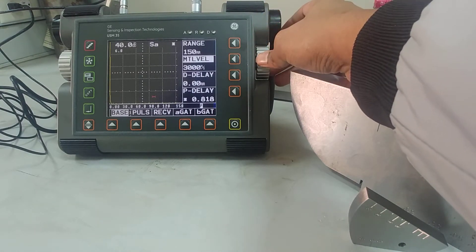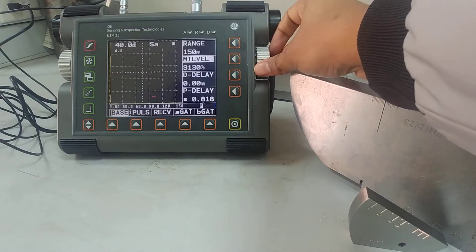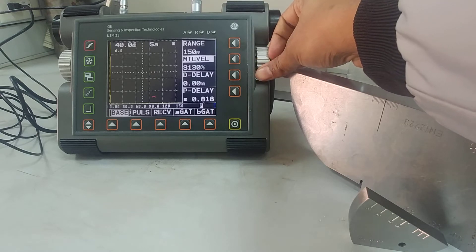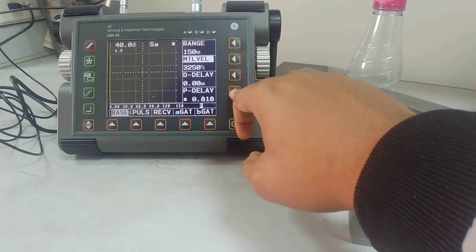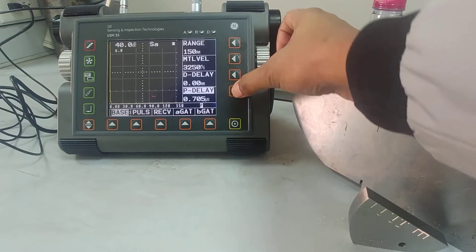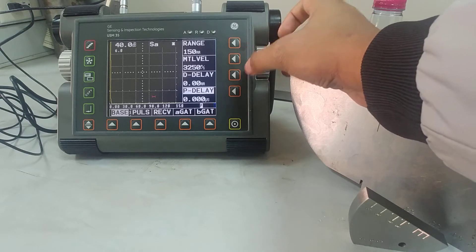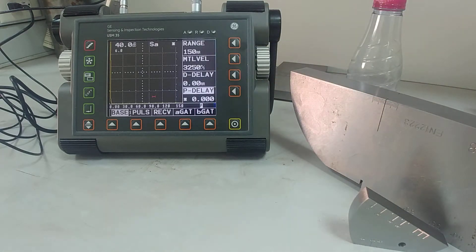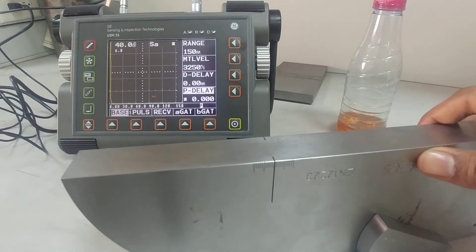Set the velocity of sound to 3130 — that's the velocity of shear waves in steel. We can say 3250 is the actual velocity of shear waves in steel. D-delay should be zero — that's the display delay. Now set the probe delay to zero. After this is done you are ready for calibration. Let's bring the big block here.